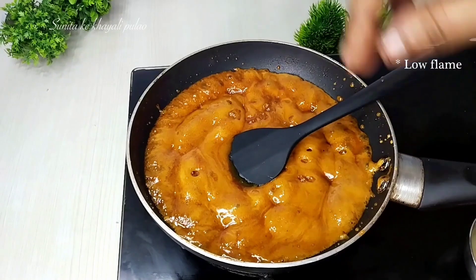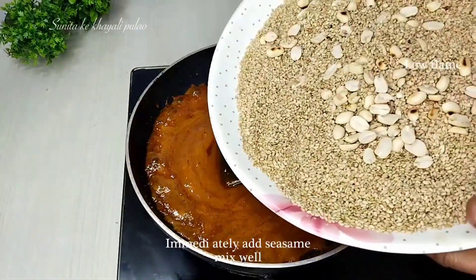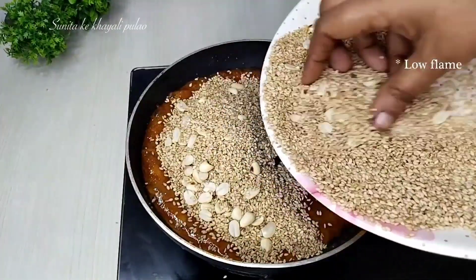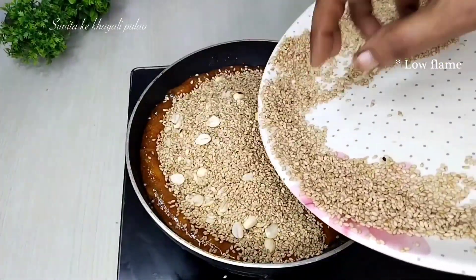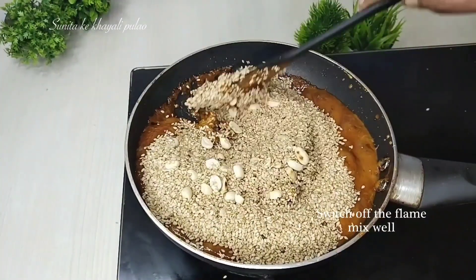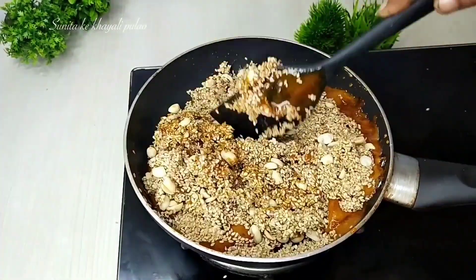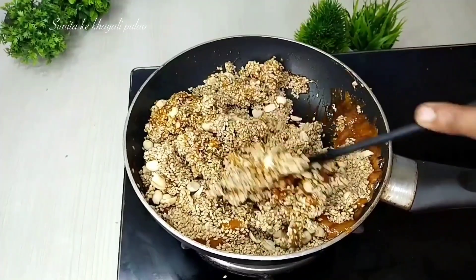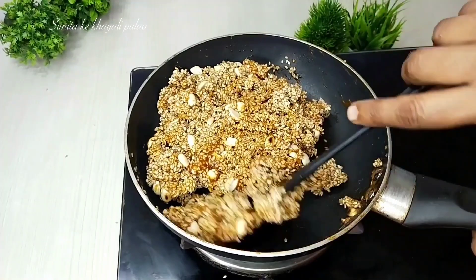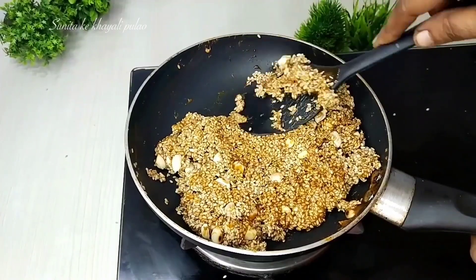We will mix it well and add the flame back. I had turned off the flame — as you will see the mixture is now ready. I have turned off the flame. Now we will mix it well with the peanuts and incorporate everything thoroughly.